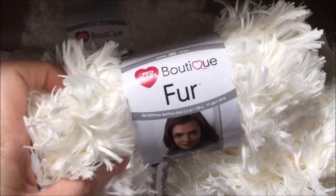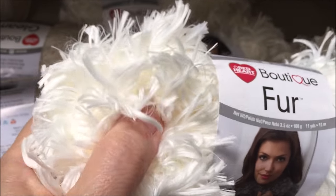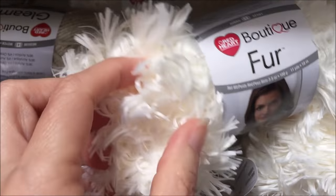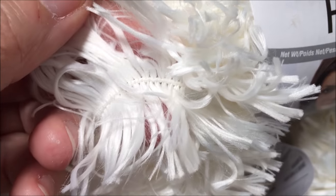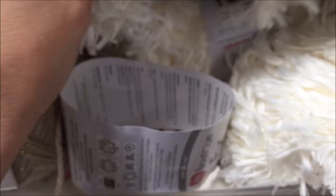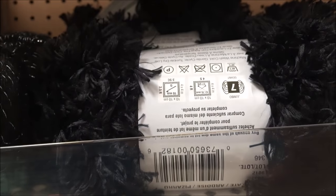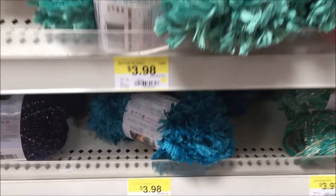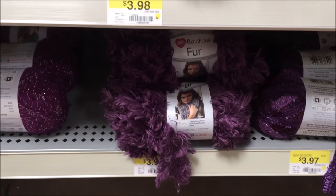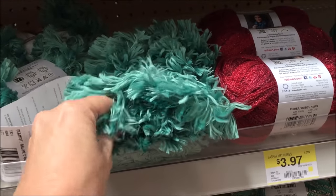I was in Walmart and I just saw this — I have no complete idea what I would use this for, but oh my word, is it soft! It's one strand and it comes off either side. I'm thinking teddy bears. It's all kinds of different colors and it's incredibly soft — like snuggly, you want to put it on your face soft.